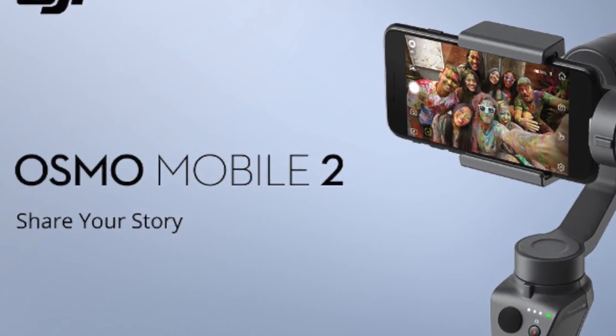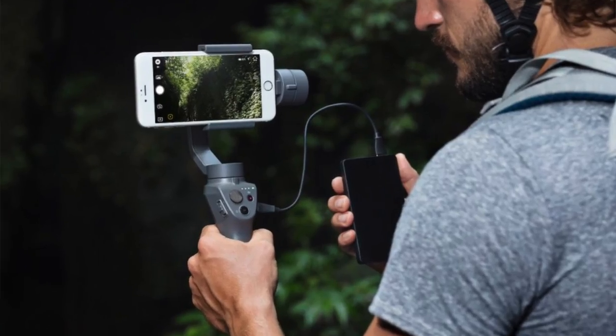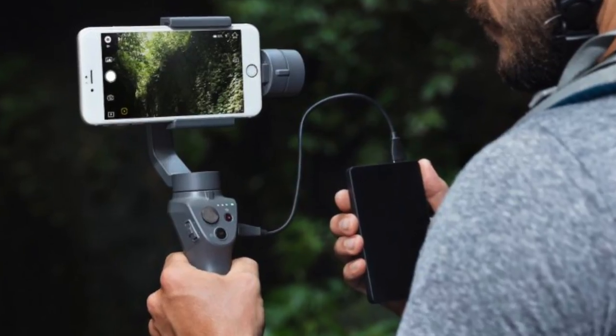First of all, what is the Osmo Mobile 2? It's the second version of a phone stabilizer — it stabilizes mainly for the phone. It's a DJI stabilizer for your phone.